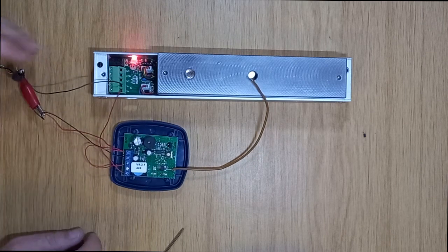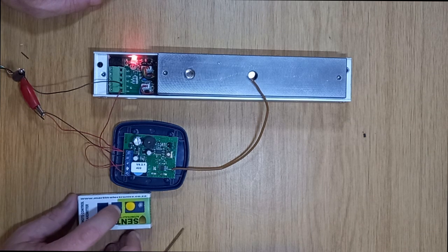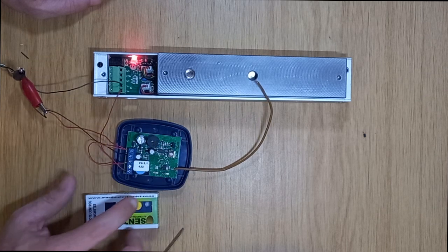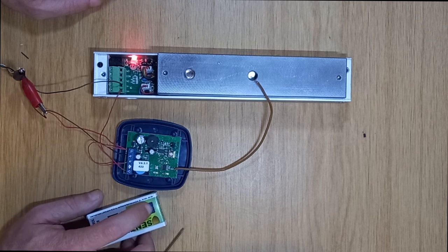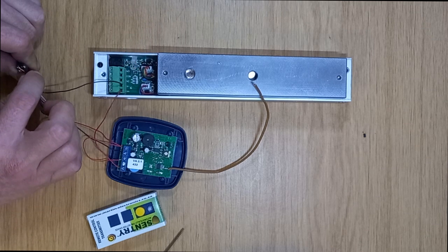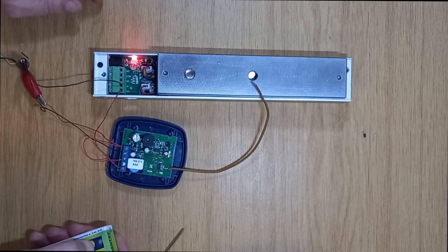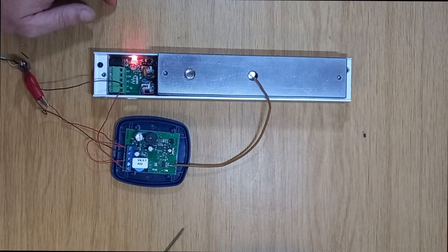As soon as I give it power it will immediately lock. I have not programmed this receiver yet — I'm going to press my learn button, press again, then disconnect power and reconnect power. There we go.